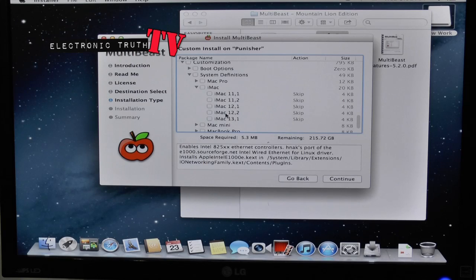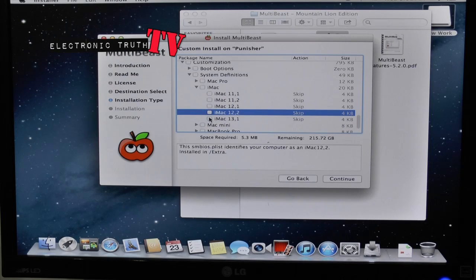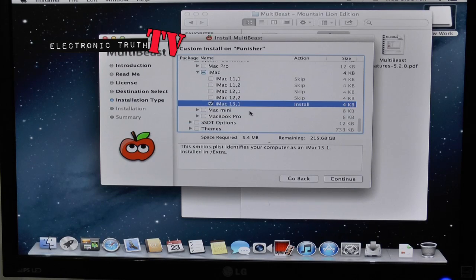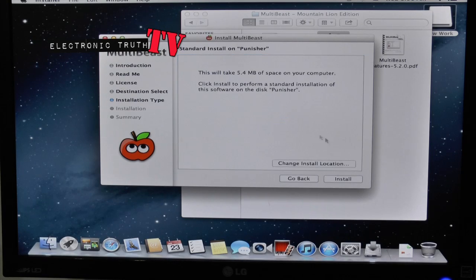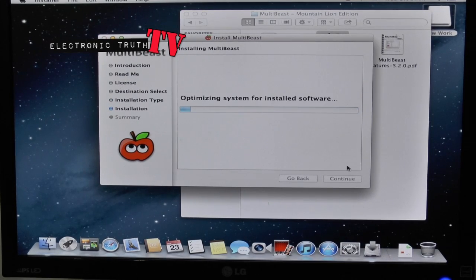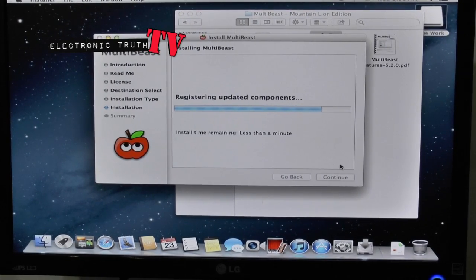We want to do the latest iMac, so we're going to go to iMac and select 13.1 — we should be good to go. Everything looks pretty complete. The next thing we're going to do is go to Continue Install, enter our password, and let it do its thing. Sorry about kicking the camera guys. Once that is finished we've got a couple more steps and a couple of things we need to install yet.